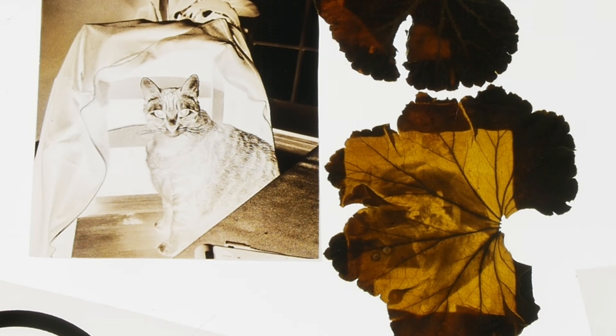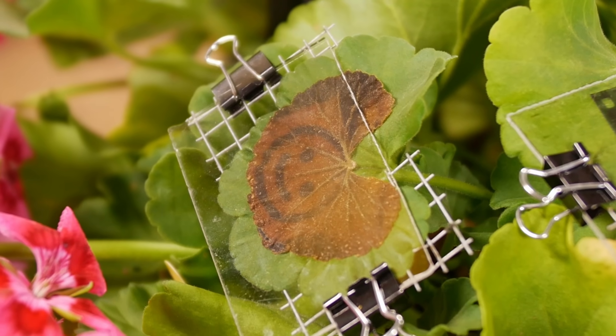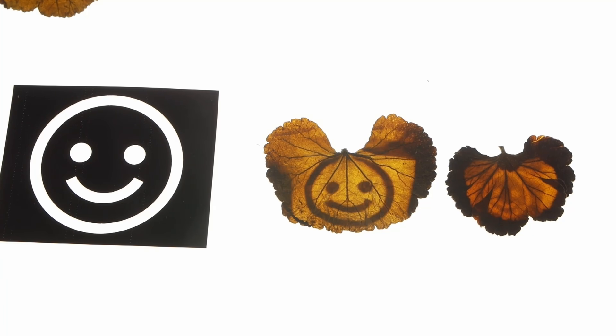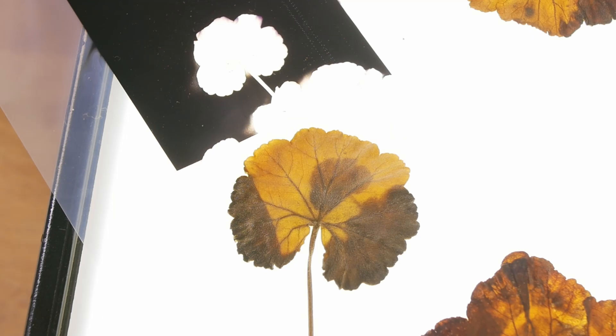I also wanted to see if I could make a print from a leaf negative — a leaf print from a leaf negative — and even that worked, much to my surprise. Even though the contrast isn't very good, it's cool to show that this technique is just like real photography where you can make negatives and positives. And then just to be extra meta, I took a picture of a leaf and made a leaf print of itself using its own biological machinery, which I kind of got a kick out of.